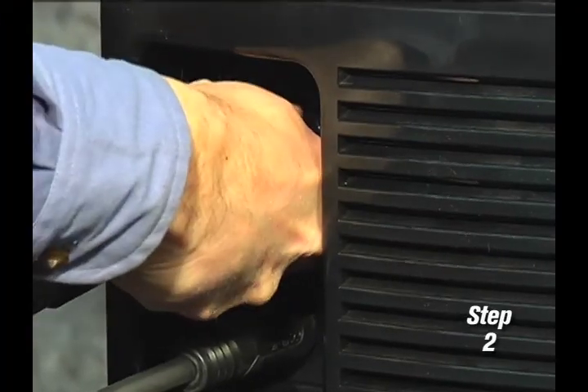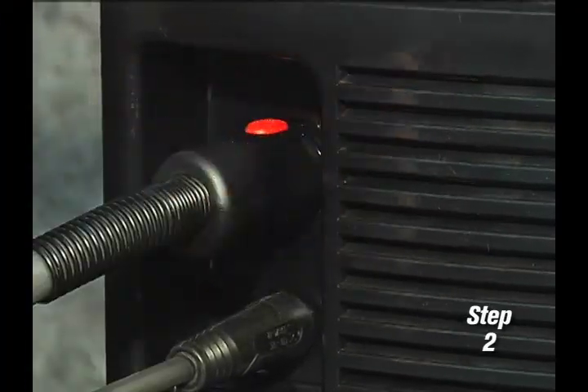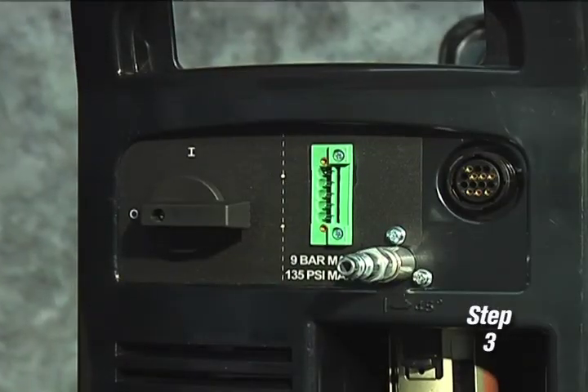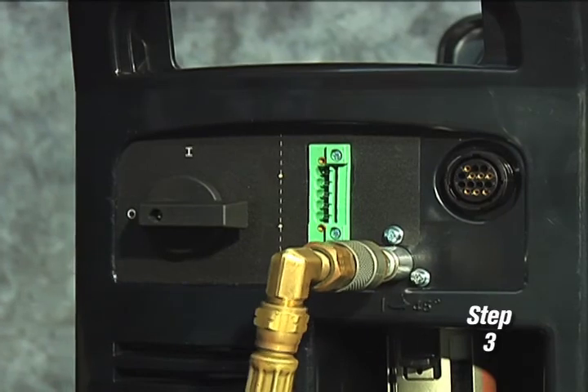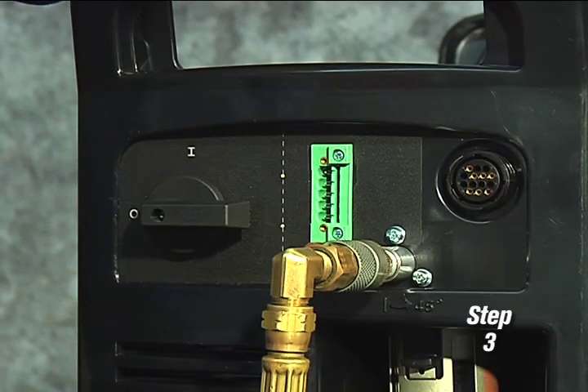Second, connect the torch lead to the front of the power supply. Third, pull back the quick-release collar on the gas hose and connect it to the quick disconnect fitting. If the fitting does not match the hose collar, then the appropriate fitting will need to be installed.